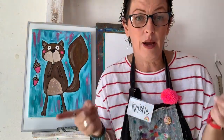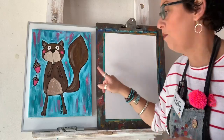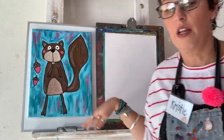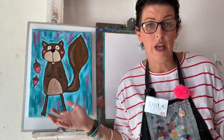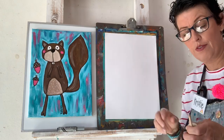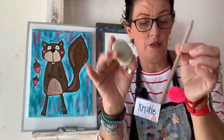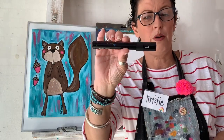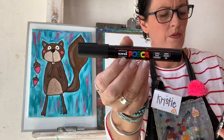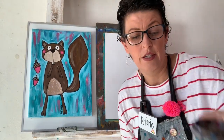We're going to draw along together and I'm going to show you what you need to grab. If you are painting, you're going to need some acrylic paints — mine are in my ice cube tray. You could totally do this guy in watercolor too. You can use textures, color him in with crayons, or use pencils — however you want to color is totally cool.